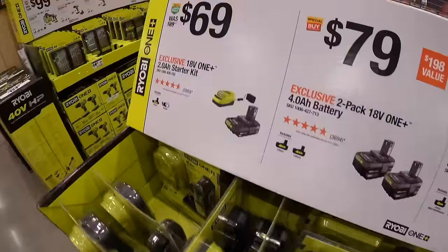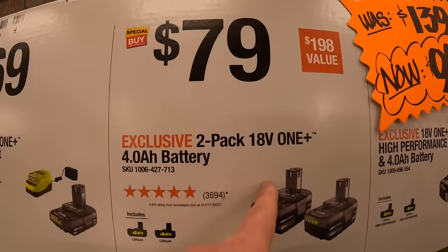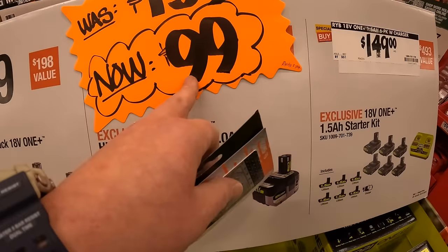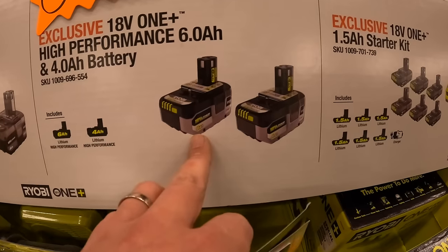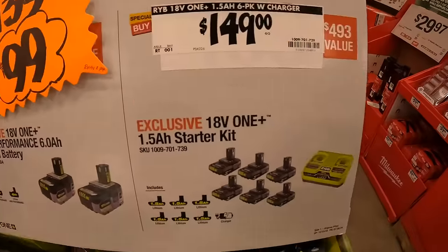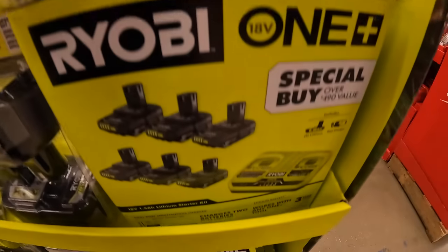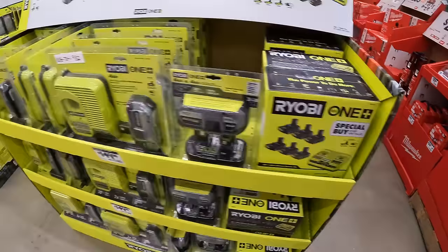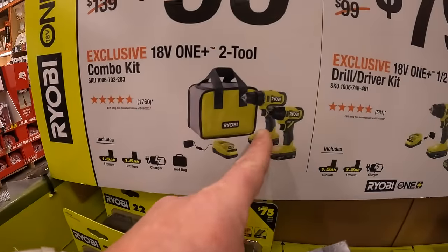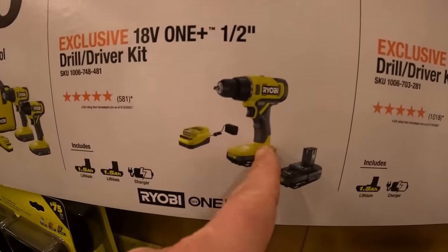Ryobi does have this sale going on. $69.99 for a kit with a 2-amp-hour battery and charger. $79 for two 4-amp-hour batteries. Or for $99 — I'd take this — a 6-amp-hour HP and a 4-amp-hour HP battery. That's a great deal. $149 for six 1.5-amp-hour batteries and a dual charger — and yes, they fit all that in one box. $99 for a two-tool combo kit: brushed drill driver and impact driver, two batteries, charger, and a soft case. Or $79 for a half-inch drill driver as a kit.